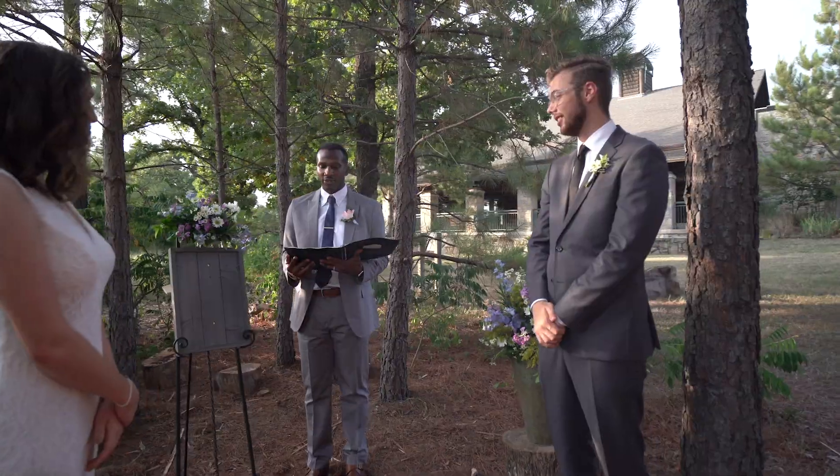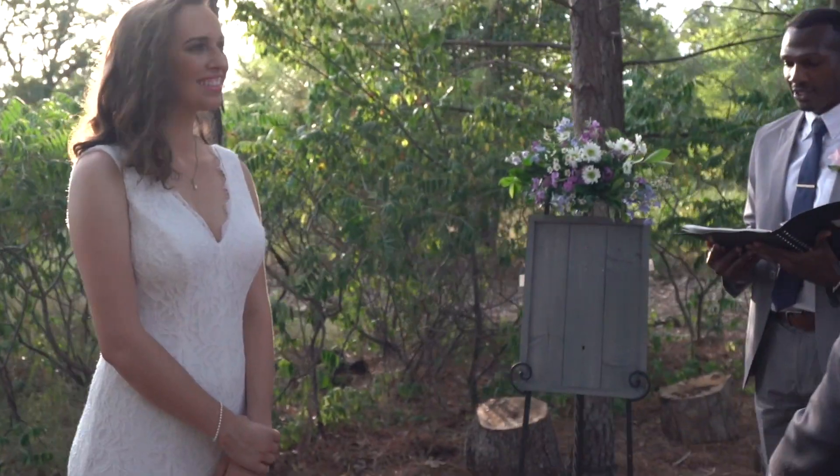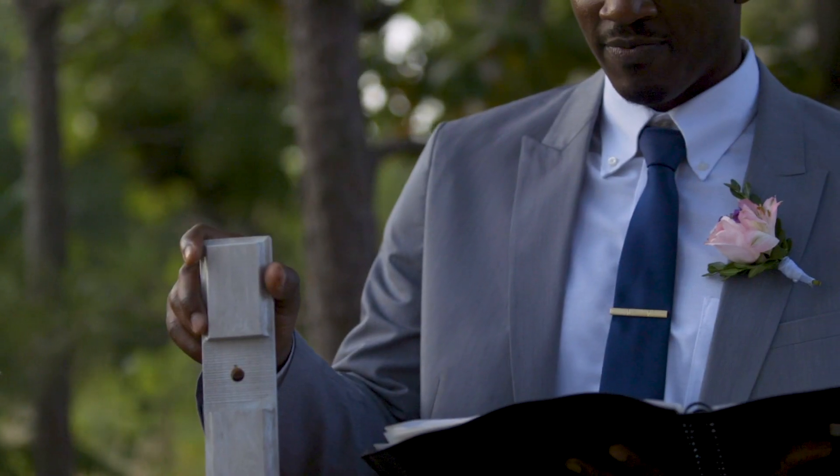The backboard of this Unity Cross resembles the foundation of God in Emma and Devin's lives. It is made of three panels that represent the Holy Trinity — the Father, Son, and Holy Spirit.